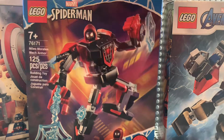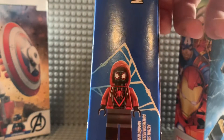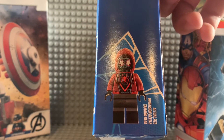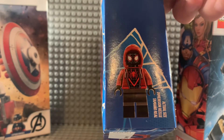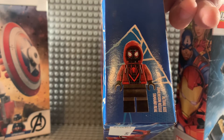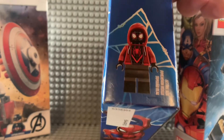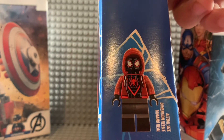For Miles Morales, he's completely new — this is what he looks like right here. He has that new hood piece with the red sweater and the dual-molded legs. His eyes for his mask are actually a lot different than the one we currently have, as well as the Spider logo.